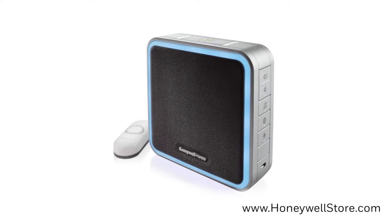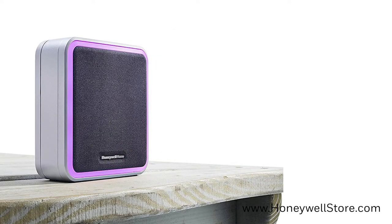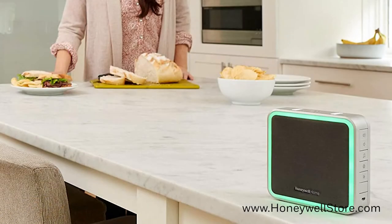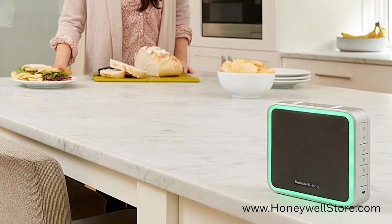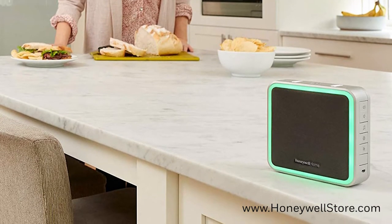The Honeywell Home Series 9 Wireless Portable Doorbell comes with 11 available chimes to choose from and the ability to play part of any song or sound you choose. In this video, I'll be showing you how to install your own custom door chime sound to your Honeywell Home Series 9 Wireless Doorbell.